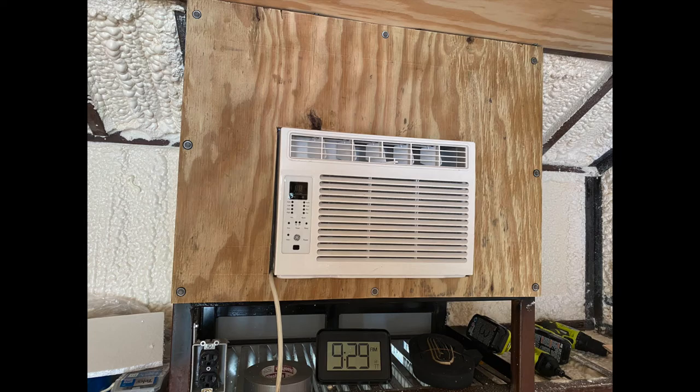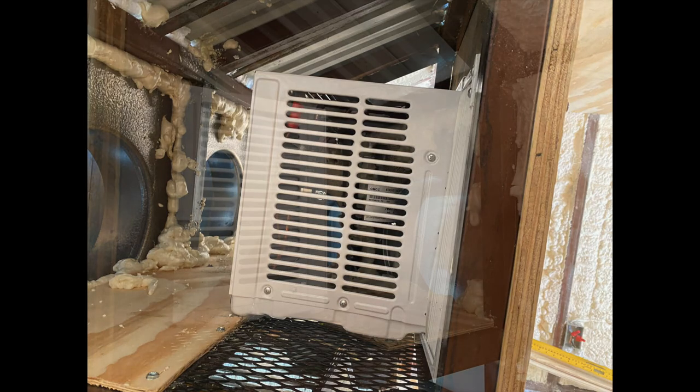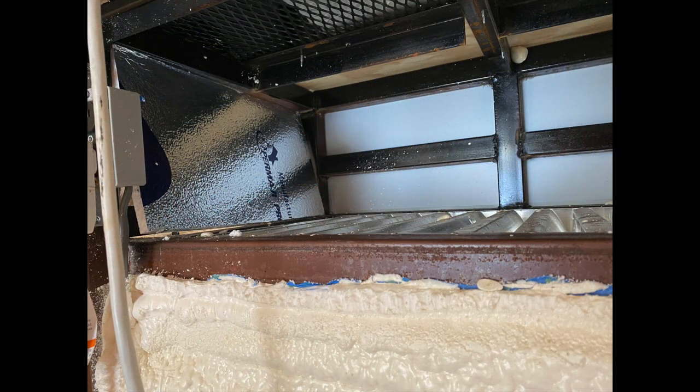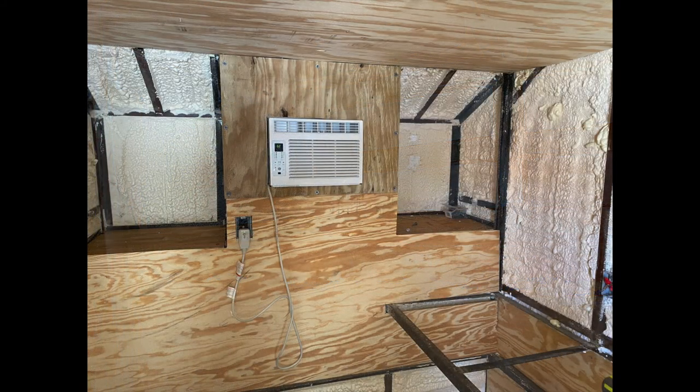The AC has gone in and I've started framing it up on the back side. There's the vent it pulls air in from the bottom. I sealed it off from the back of the AC to those circular vents, and across the top so it can only blow air out the circular vents to the outside. You can see the insulation — it's pulling air from the bottom, cooling itself off, and blowing that hot air straight out.